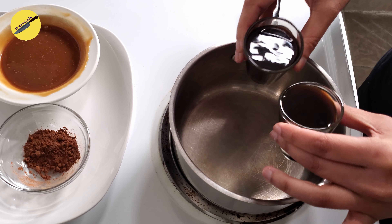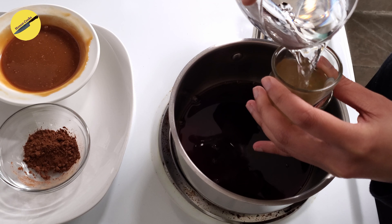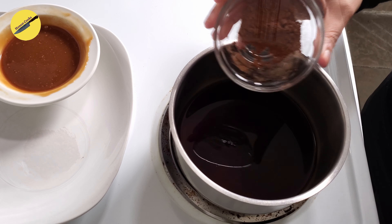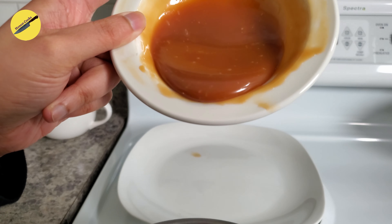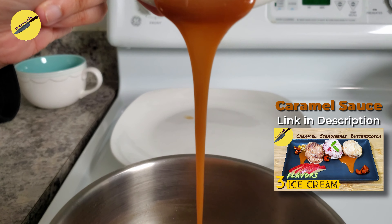To start this drink, add in both shots of your espresso to a pot, add in one shot of water, your sugar, and the cocoa powder and let it simmer. Once the sugar has dissolved, add in your salted caramel. If you need a recipe, we have one linked in the description.